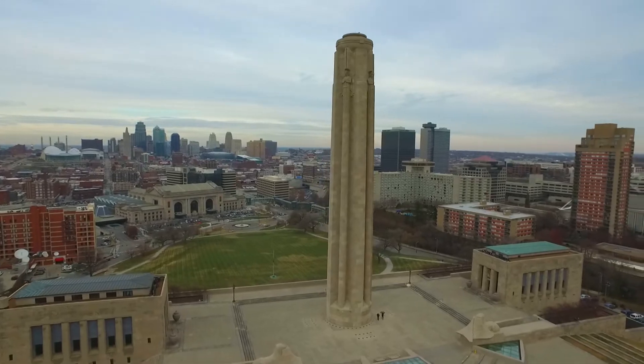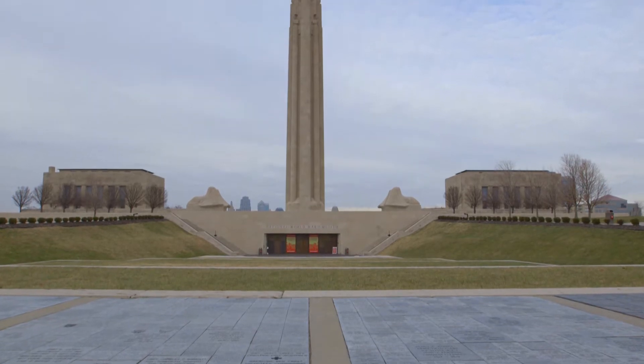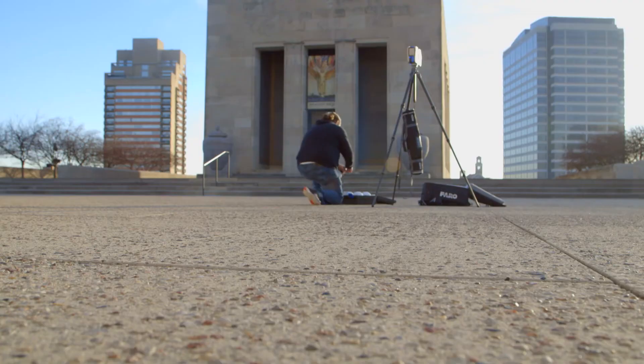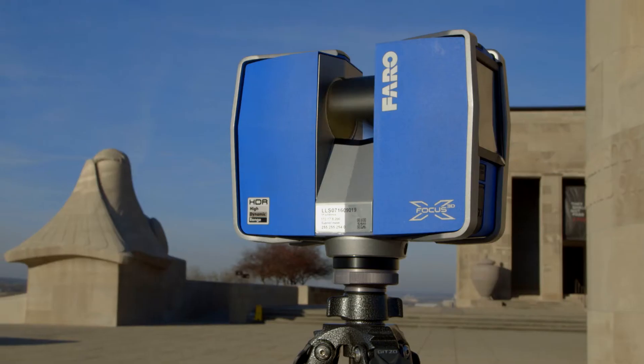We were approached on this current project at the National World War I Museum and Memorial by Gold Evans. The project scope started with the mechanical room because they were bringing in a very large painting, so they had some floor work and structural modifications to do to the building. Laser scanning was key in some of that redesign.